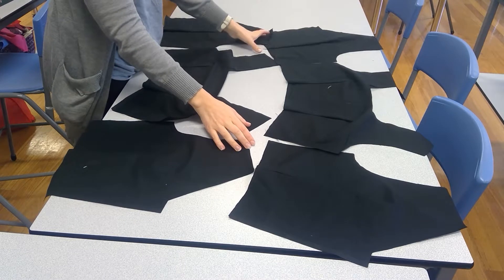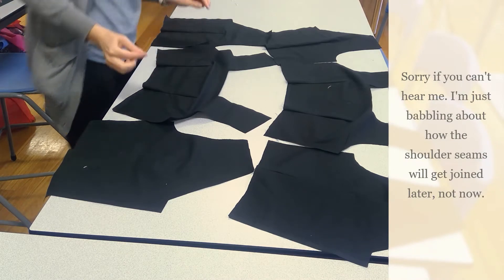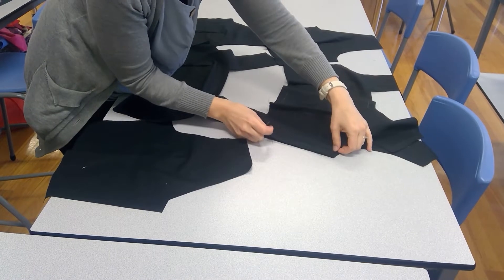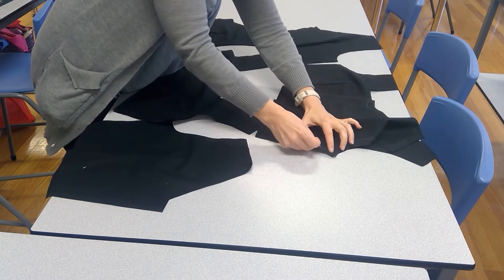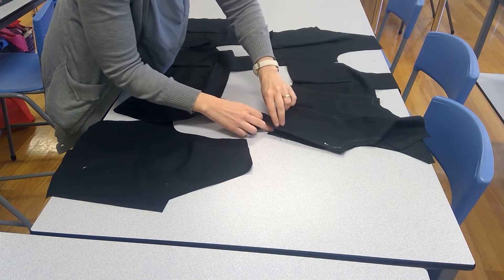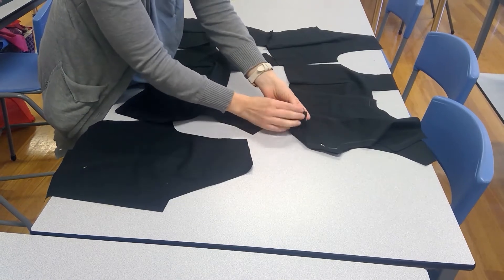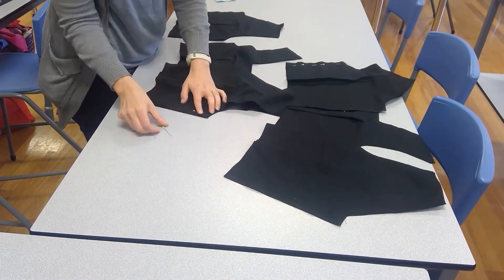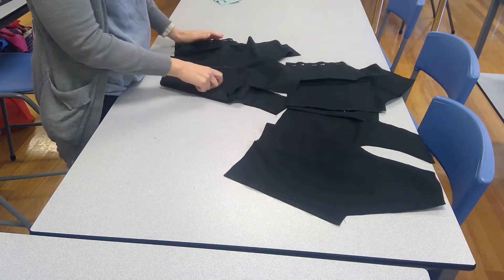Do not join the shoulder seams — they get joined a lot later. They're one of the last seams that will actually get joined when you do a lined sleeveless bodice. So all you need to do to join the side seams is to put right sides together. If you find that the lengths are not quite even down the side, prioritise them meeting up the top at that armhole seam, and you can allow them to be a little bit longer at the end. These are going to get sewn with a one and a half centimetre seam allowance.